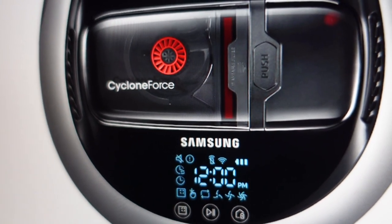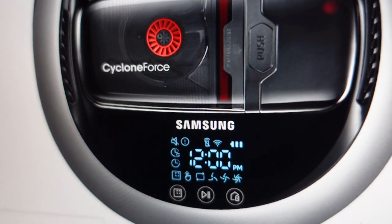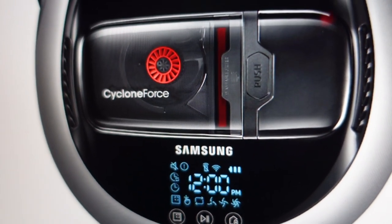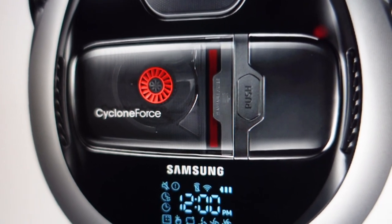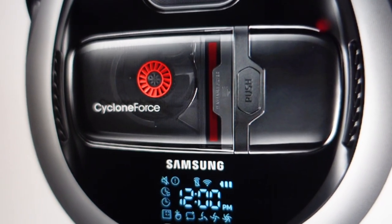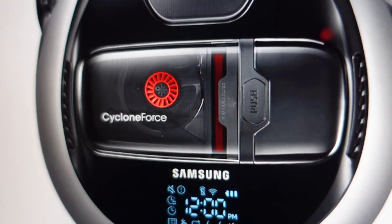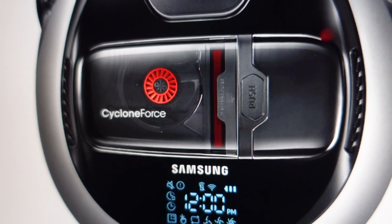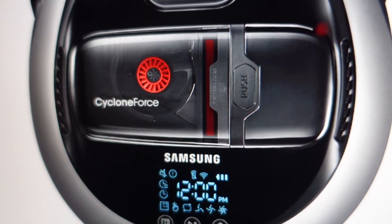All you need to do to get rid of it is just take a damp cloth and wipe the cliff sensors off on your vacuum. Once you do that, you should be able to restart your vacuum cleaner. If it doesn't clear out right away, you can just turn it completely off and completely back on, and that should help clear the error out. Anyway, hope this video helped — thanks a lot for watching, have a great day!